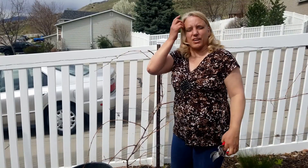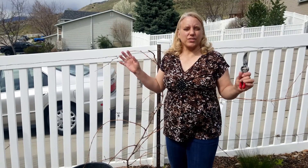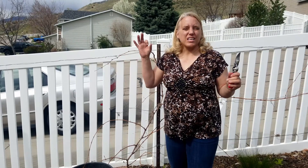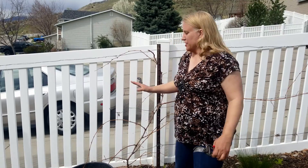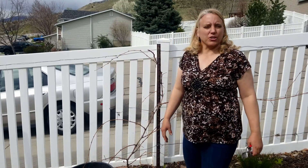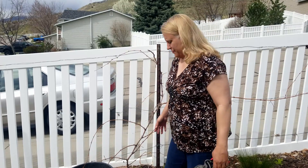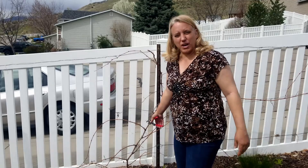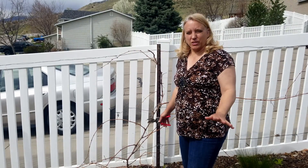Just to recap: the first year, let your grapes grow just whatever way they would like. You're looking for long, thick branches so that you can choose the main trunk. Let's pretend this was the first year because I'm going to treat it kind of like the first year and show you what that looks like. I'm going to start at the bottom and cut off everything, and I'll show you what it looks like after I'm done.